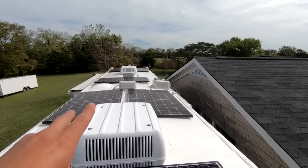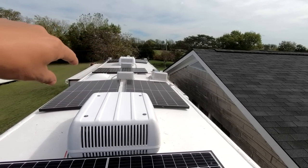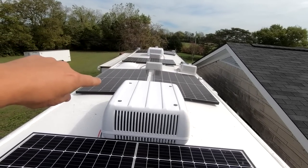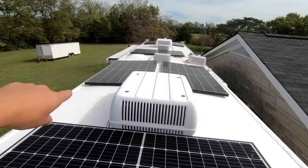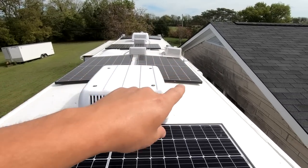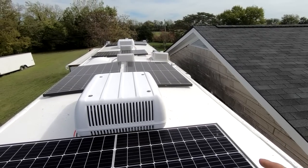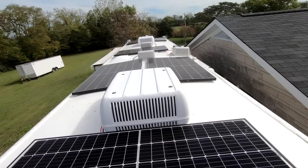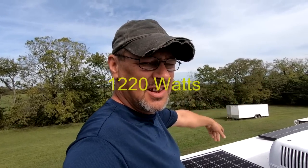I have all the panels on. I have them two at the very front tied together in series-parallel, then this panel and this one tied together, so all four of them go down to the lithium batteries on that side. This panel and this one are tied into the coach batteries for the 12-volt accessories and everything on the coach.